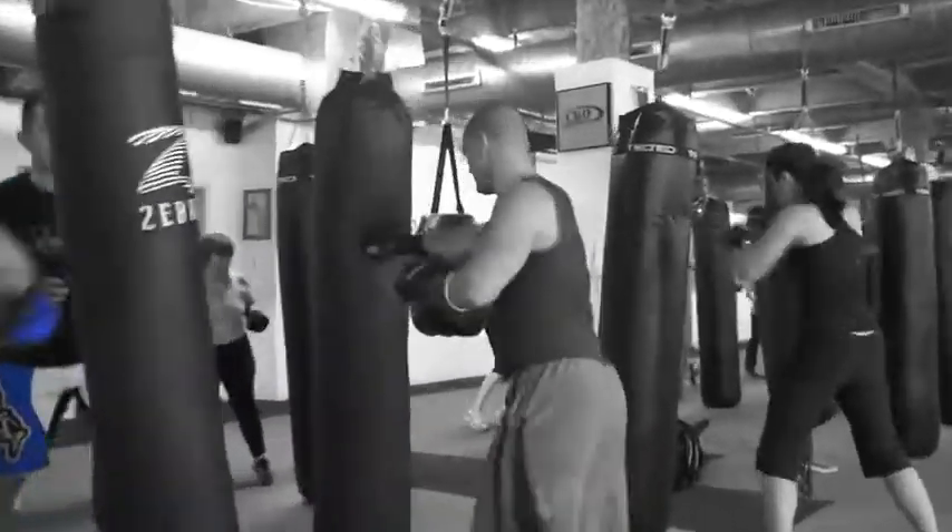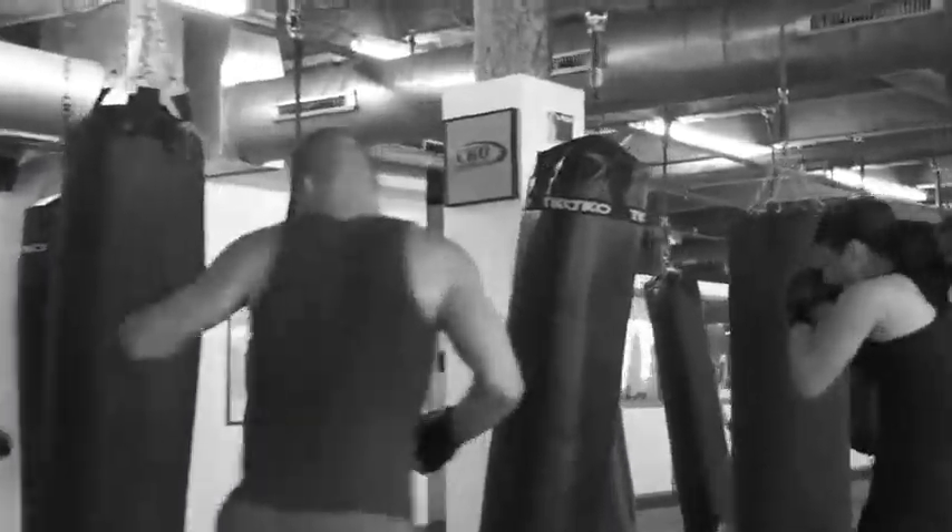Eight, seven, six, five, four. Put it back — shake it out, breathe. Jab, jab, pop, pop, back to your chin.